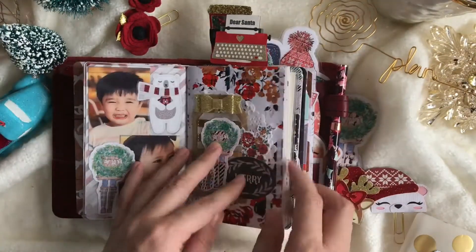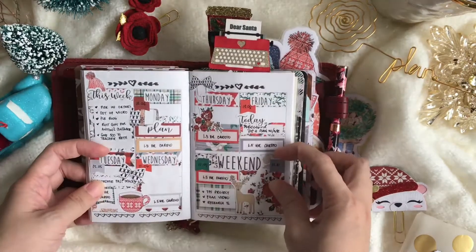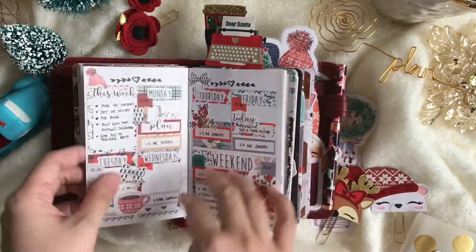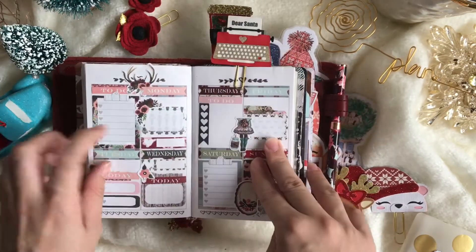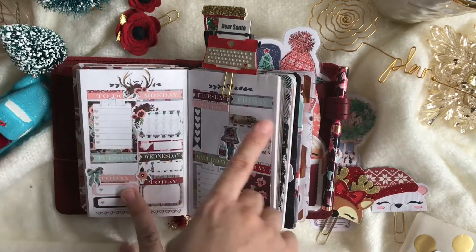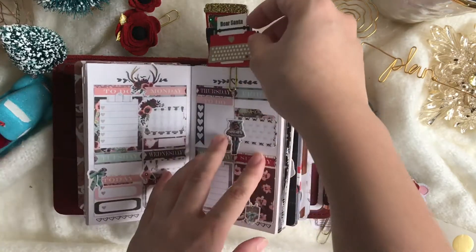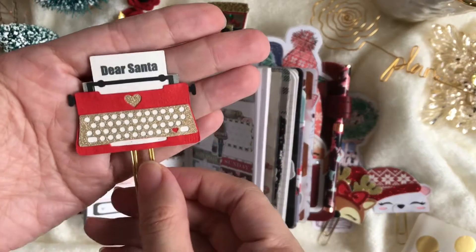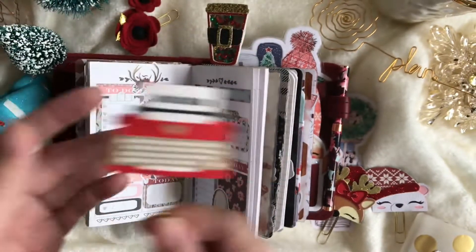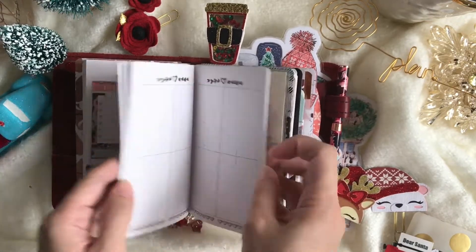This is my third insert — week on two pages. I love this kit so much; I made stickers for this week. I also used the November Planner Society kit — so pretty. This one is from my friend My Purple Attic — I'll put her link in the comments below — and this insert is by the Planner Society as well.